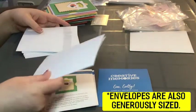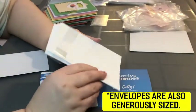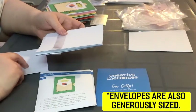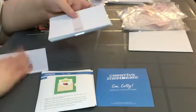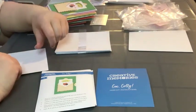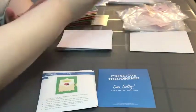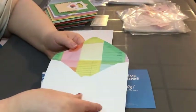One thing I didn't particularly like is that because the card bases are squished into the box, they came a little bent out of shape. I tried to use the better card bases for some cards, and for the others I just made my own. That was a bit of a disappointment, although the card stock for the card bases is of good quality — you could still cut them in half and use the card stock.